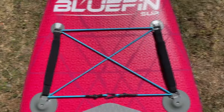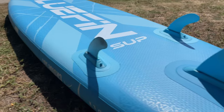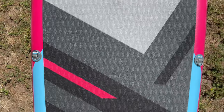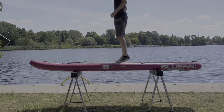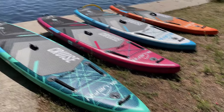Hey paddleboarders, get ready because today we're putting the Bluefin Cruise to the ultimate test. Have you ever wondered how long this board takes to inflate or how durable it is? We measured every second, plus we'll even cover how well this board stands up to full body weight when placed on a couple of sawhorses. Let's dive in.